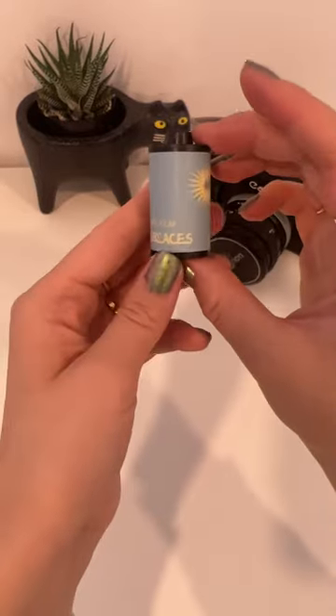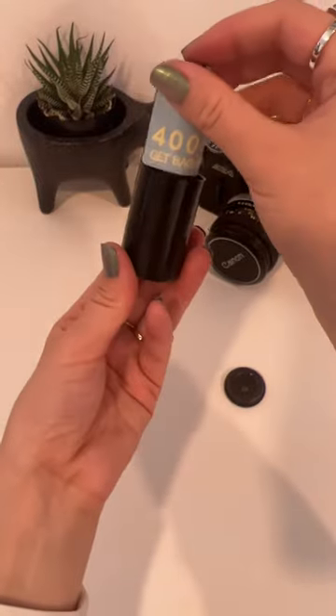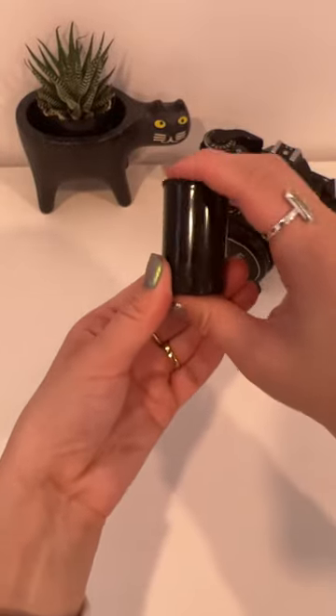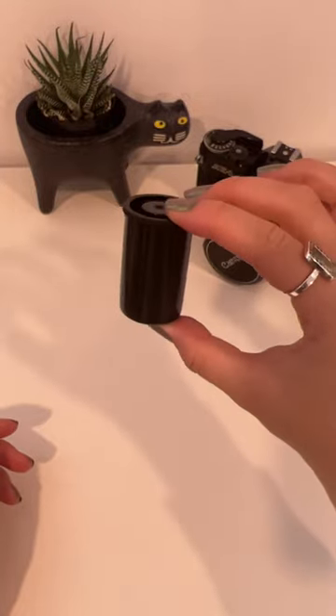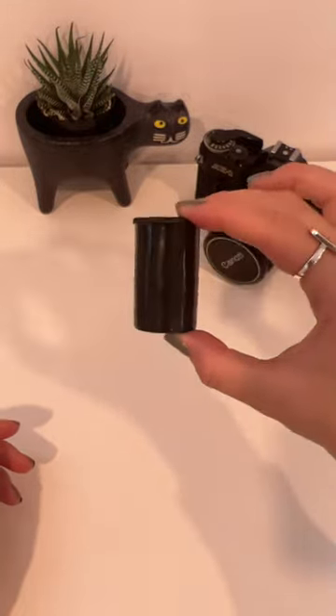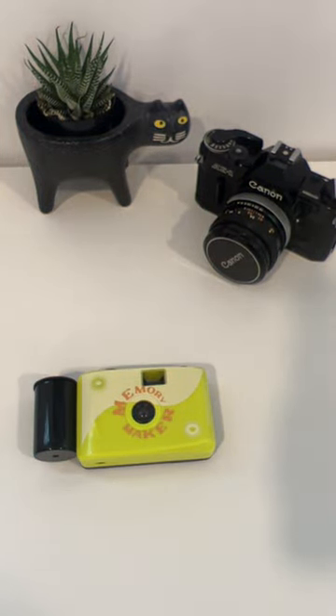This is what it should look like. There should not be any film exposed to the light. Put it back in the casing and go ahead and put the cap on. Now you're ready to take it in to be developed. If you just want the pictures on your phone, ask for scans. But if you want them printed, ask for prints. Make sure to tag us when you get your memories back.